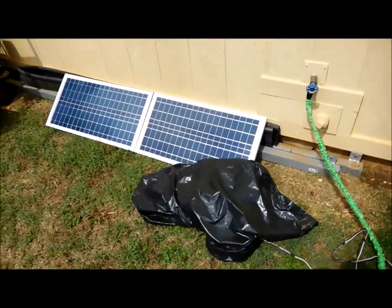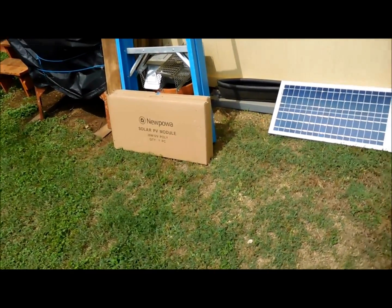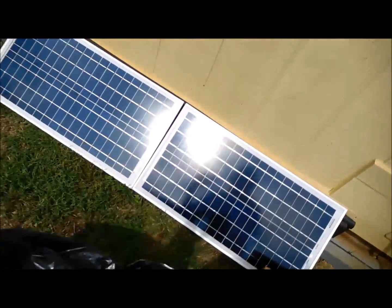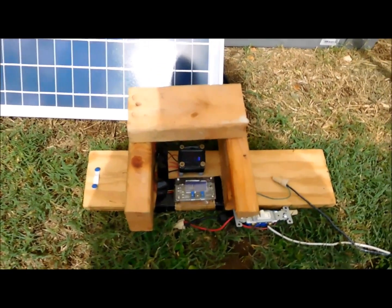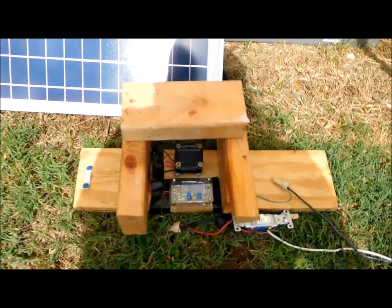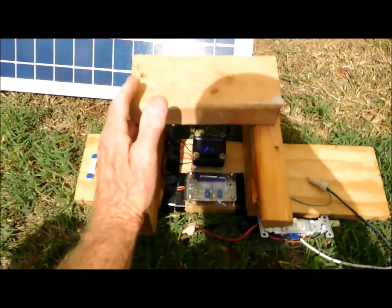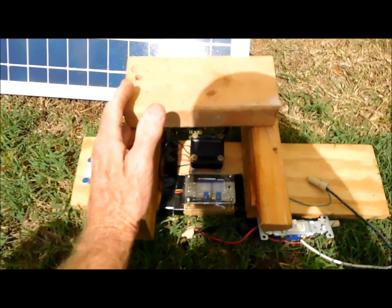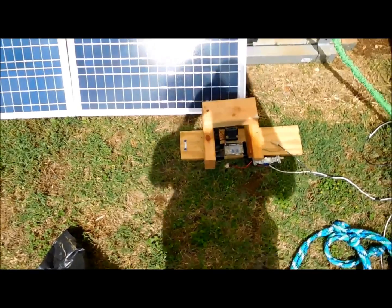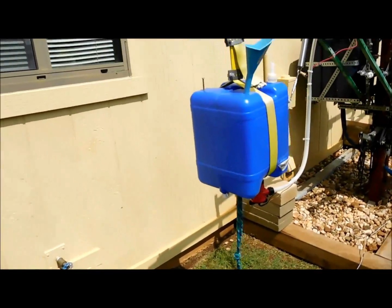I'm also still using these Nupal 30-watt 12-volt panels. I've got two of them hooked up and I'm getting 18 volts out of them right now. I've got the pumps set for one amp at 12 volts, so that's all we're using. We're not using a battery this time — we're just going to hook it right up to the solar panels and let it directly pump the water from one blue container to the other.